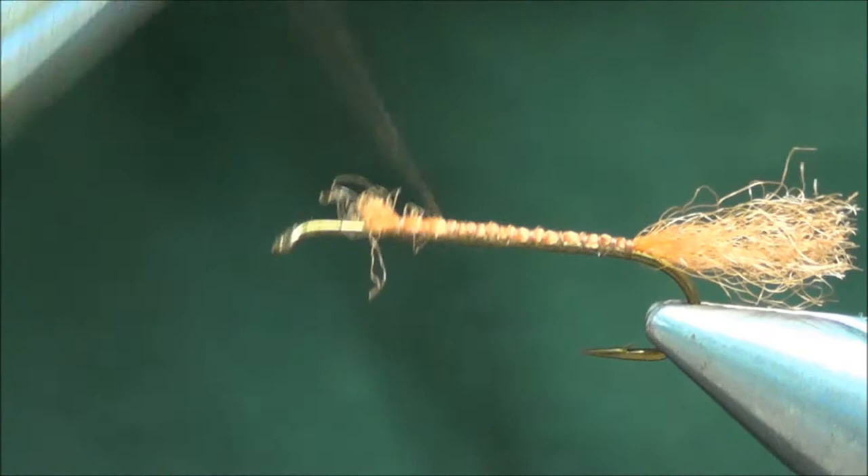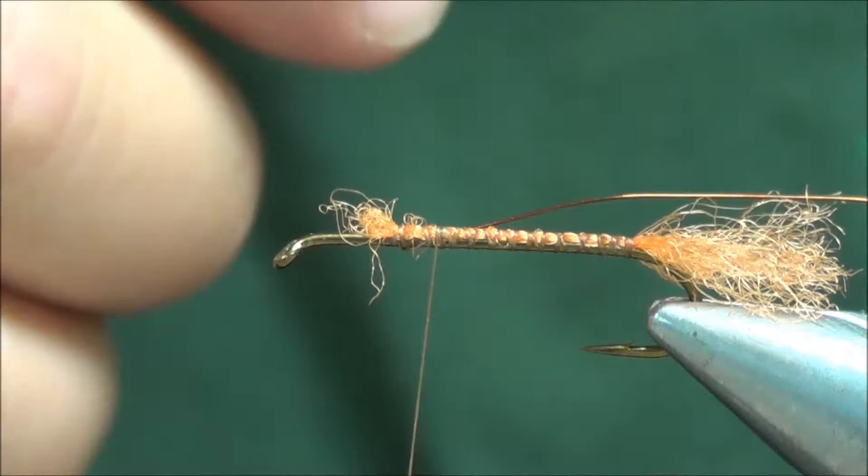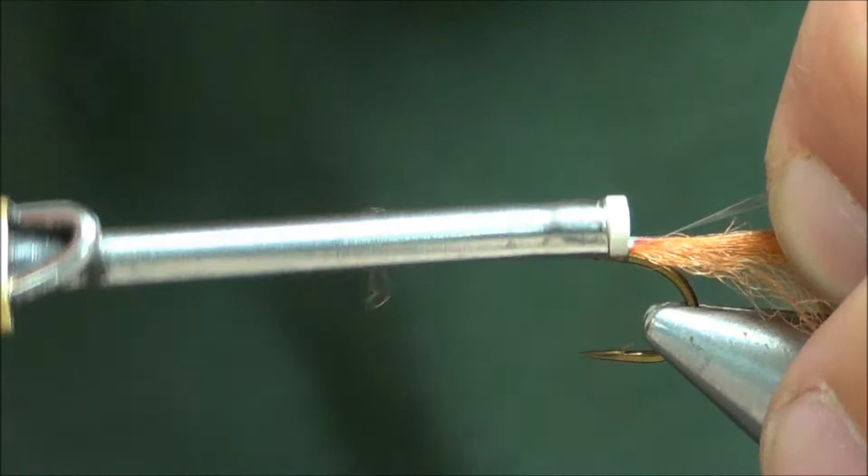Take our thread back up forward, tie in a piece of copper wire, and alongside that we'll put in a piece of pearl mylar tinsel. Tie those in together and wrap back on them, back to where we stopped the tail.